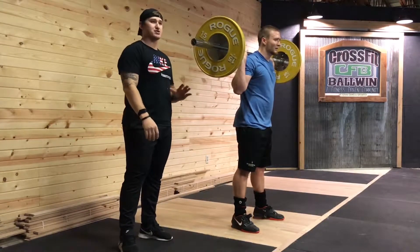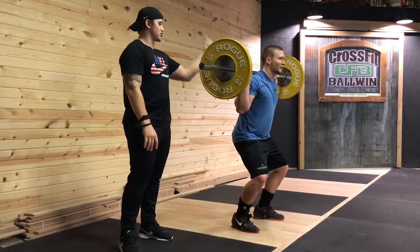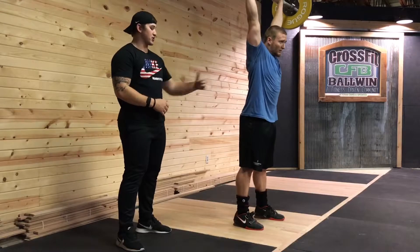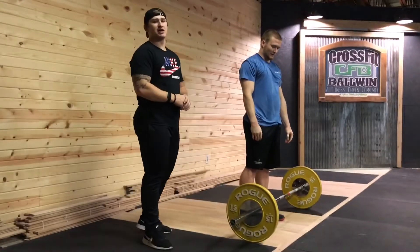So the dip and drive stays the same. His knees go out, his feet stay flat on the ground. He's going to drive up, split — 50% of the weight in the front, 50% of the weight in the back. You see he's nice and controlled, he recovers front foot, back foot, and that's the behind the neck jerk.